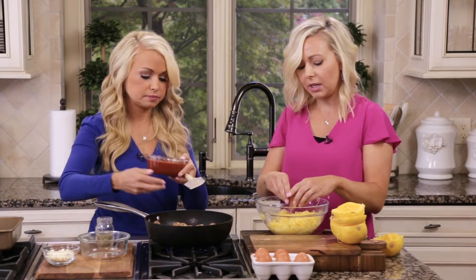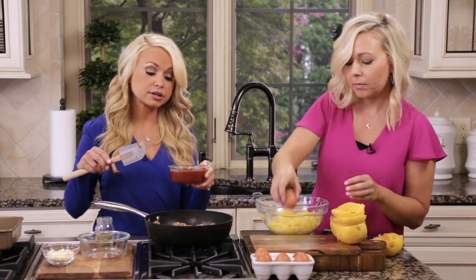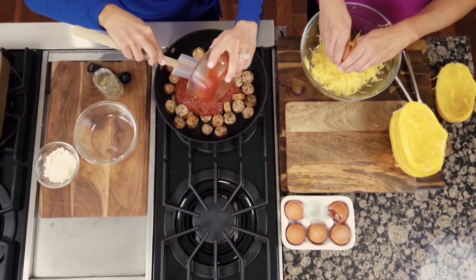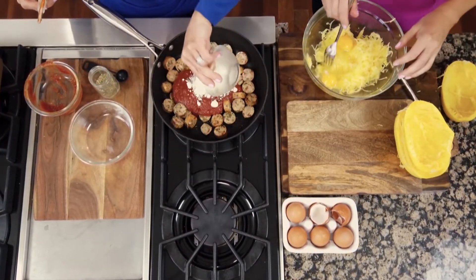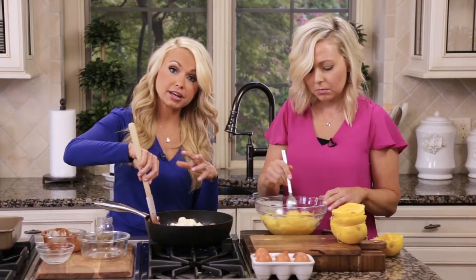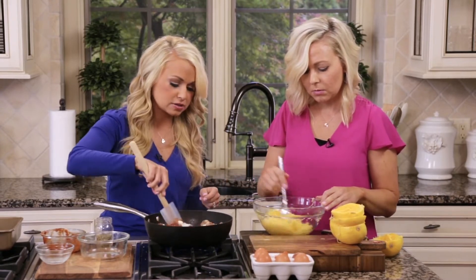You can replace the sausage with really any kind of meat — shredded chicken that's already pre-cooked if you have leftovers, ground beef, ground turkey, or ground chicken. Now I'm going to add my sauce and Parmesan cheese since the chicken sausage is nicely browned. Emily just added the two eggs, so that's looking good.